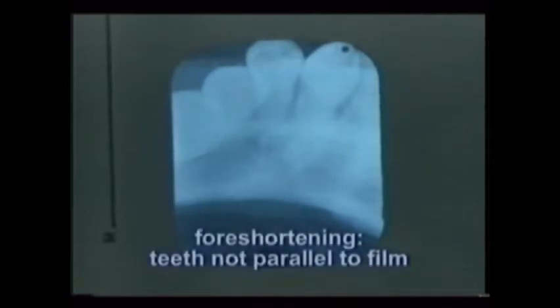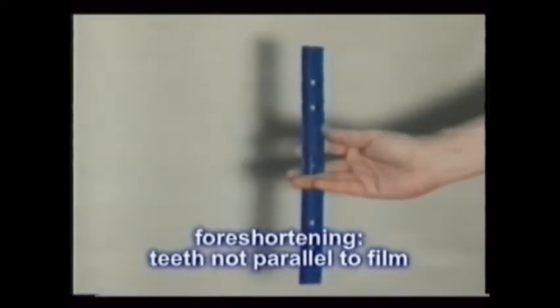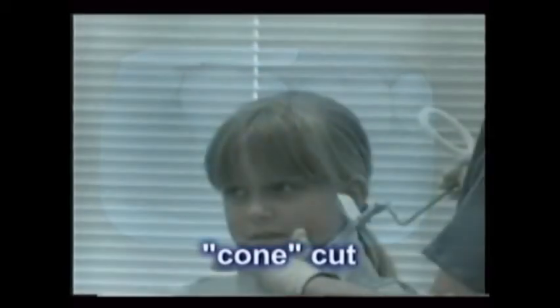Extremely short roots indicate that the teeth were not parallel to the film — this is called foreshortening. Curved white or clear areas show that a part of the film was not exposed to x-ray. The curve is the edge of the x-ray tube head, once called the cone. That's why this mistake is still commonly called a cone cut. It's practically impossible to get a cone cut while using film holders and aiming devices.